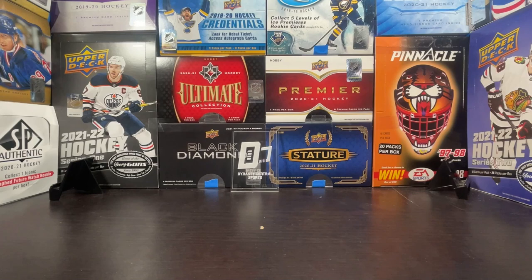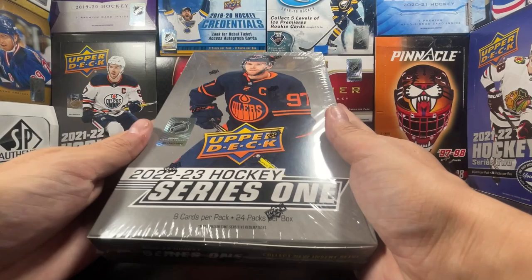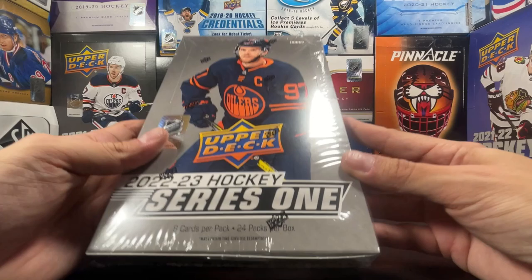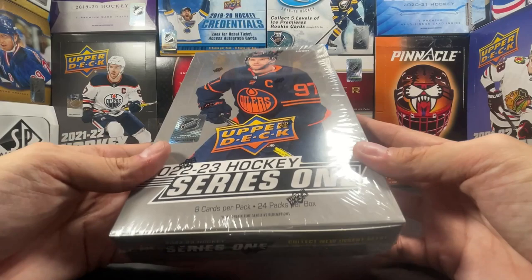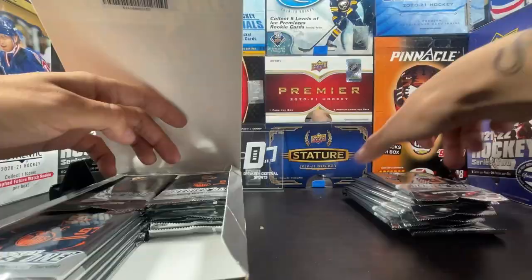Welcome to another box break here on Dynasty Central Sports. We are ripping box two of 22-23 Series One Hockey, which just dropped on Wednesday. I picked up a couple boxes at Sports Source 2 in Studio City, California — go check them out if you're in the area, shoutout to Zo there. Check out box one up in the corner; that was the release day box rip, and now we've got box two.